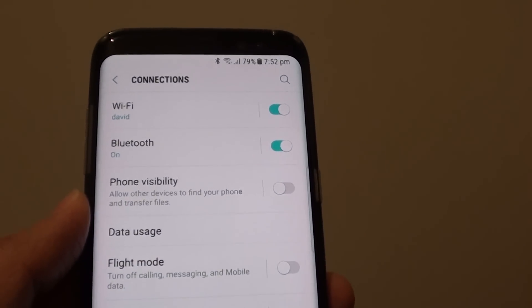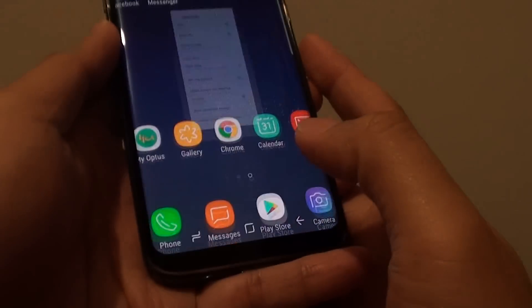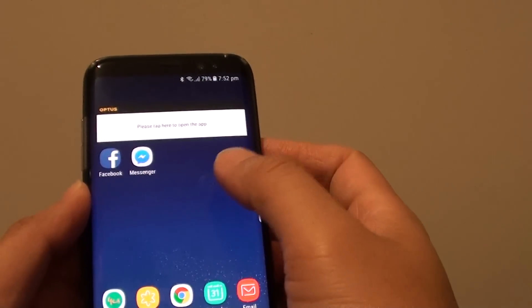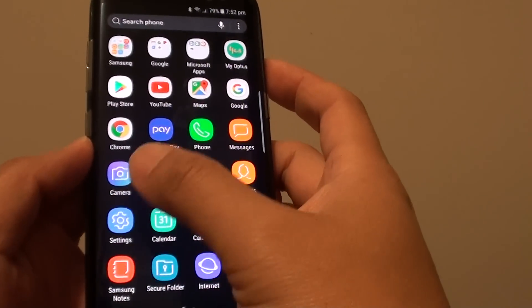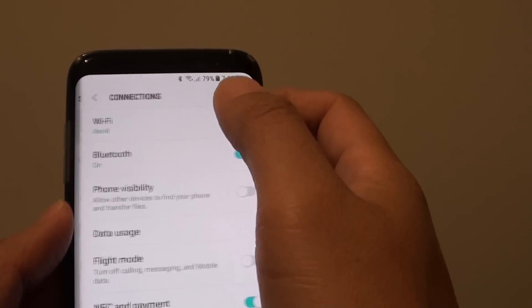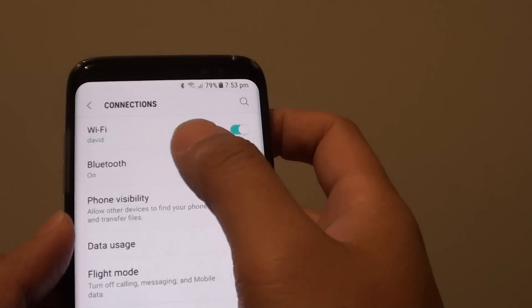How to pair Bluetooth with another device on a Samsung Galaxy S8. First press the home key to go back to your home screen, then swipe down and tap on Settings. Tap on Connections, and at the top there is a Bluetooth option — tap on it.